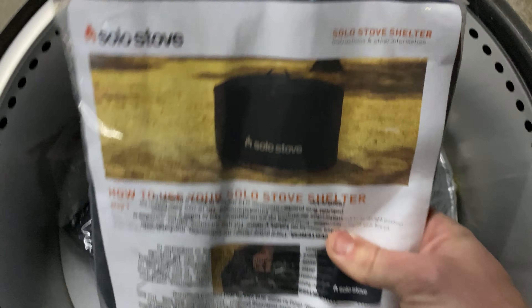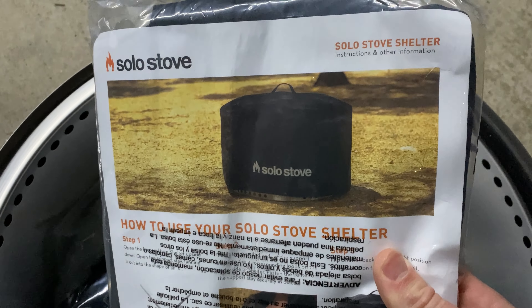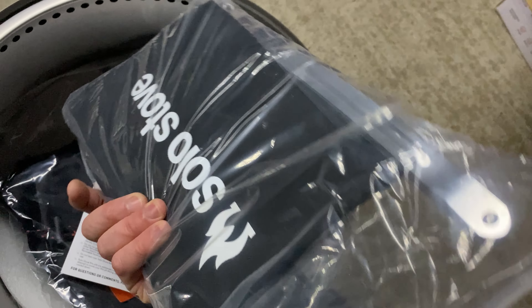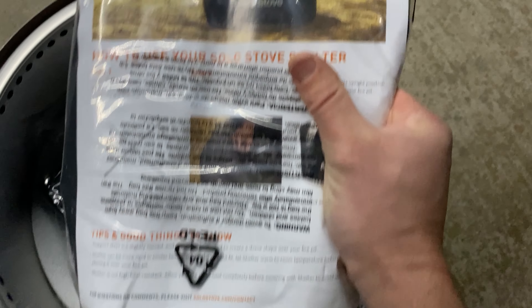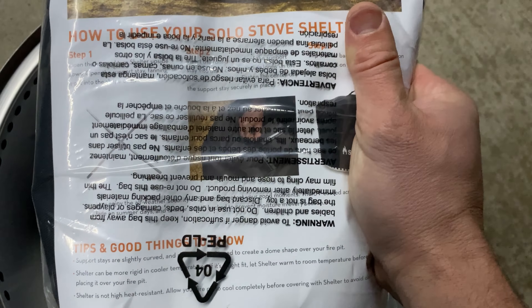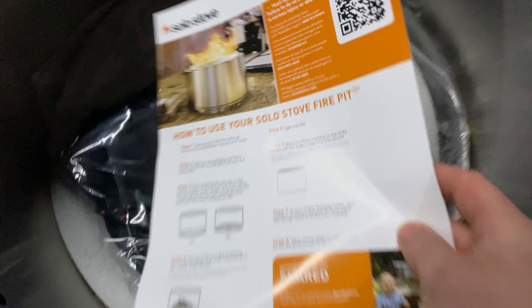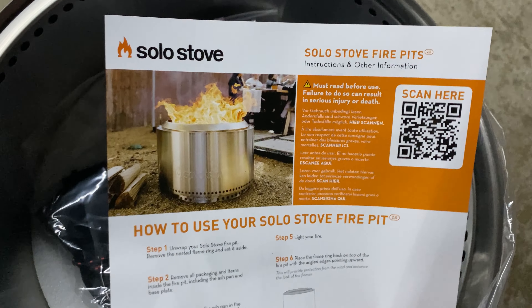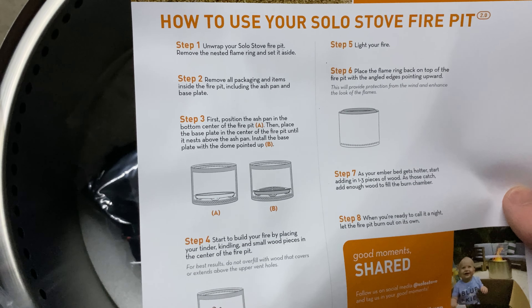There's a Solo Stove cover that covers the whole unit to protect it outdoors, which I really like that they include that. It looks like there are some supportive stands inside as well to give it rigidness. There's also care and use instructions included. It's stainless steel so it will show some coloring and weathering when super heated, but overall this should last a very long time.